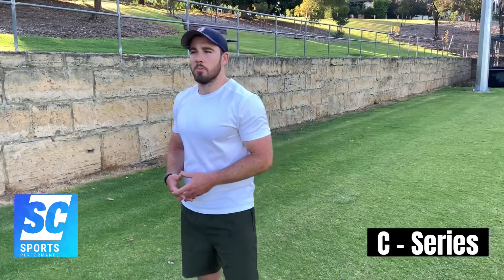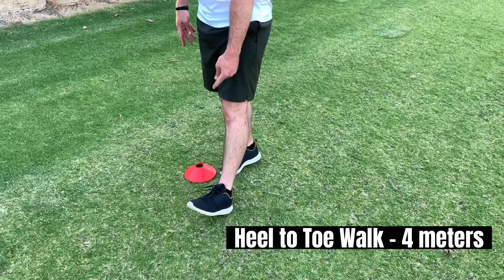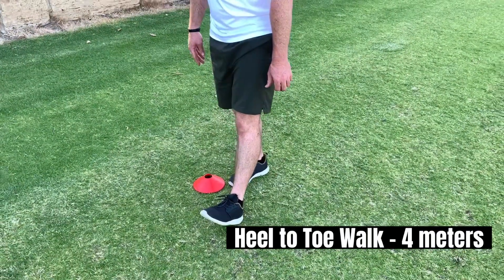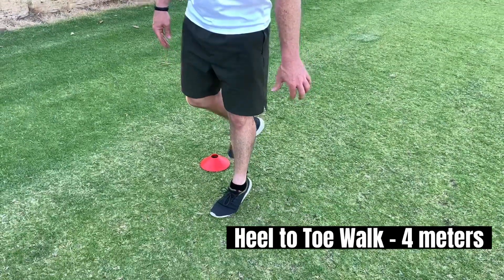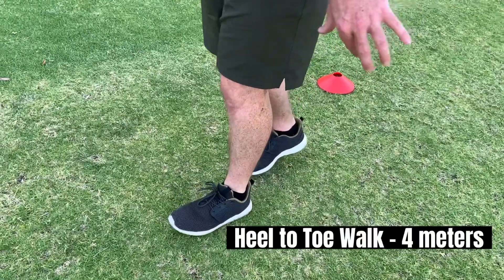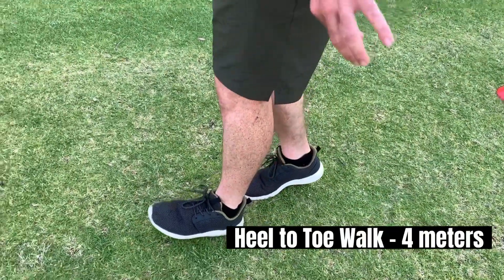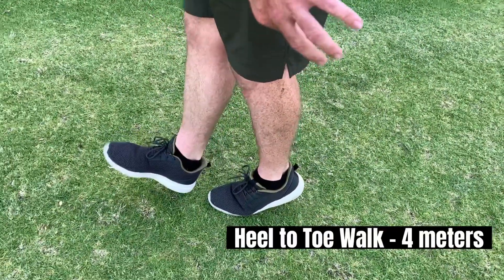This series is all about ankle stability. We're going to start with our first movement: a heel to toe walk. You step forward, bring that toe up as high as you can on that foot, roll forward, then come up on your toes, and then again for the next foot — heel to toe walk. Don't use too much momentum.